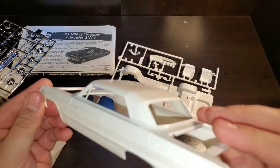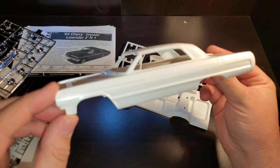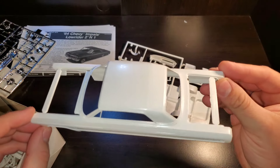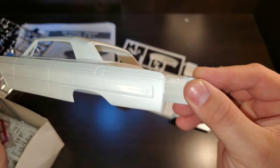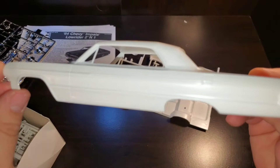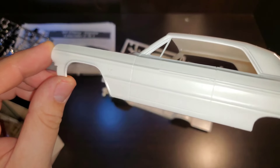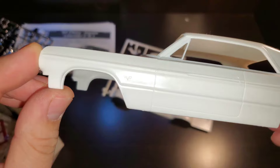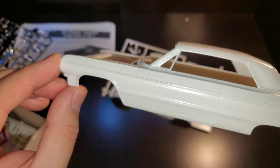I've got the white parts out of the bag so I can take a closer look. There's a beautiful 64 Impala body. Got some script on the back there — Impala Super Sport — and up here on the fender.